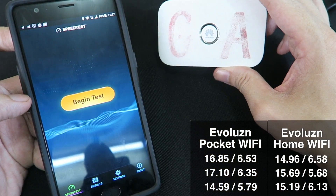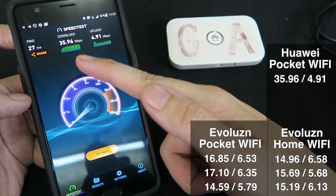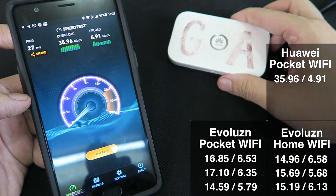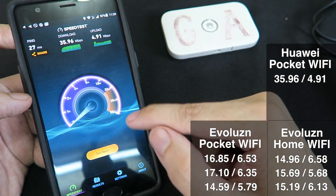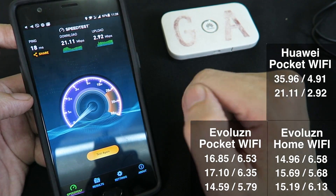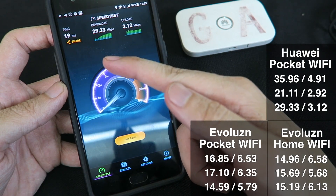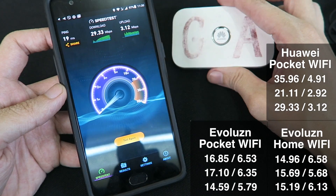Now we'll test using the Huawei Pocket Wi-Fi. We got 35 down and nearly 5 up. This is something I saw in my previous testing — this Pocket Wi-Fi from Huawei has always performed the best. But let's test again: 21 down but only 3 up, so the upload suffered a little. And again, nearly 30 down and around 3 up. The upload does seem a little worse than usual — normally I get a higher upload from this.